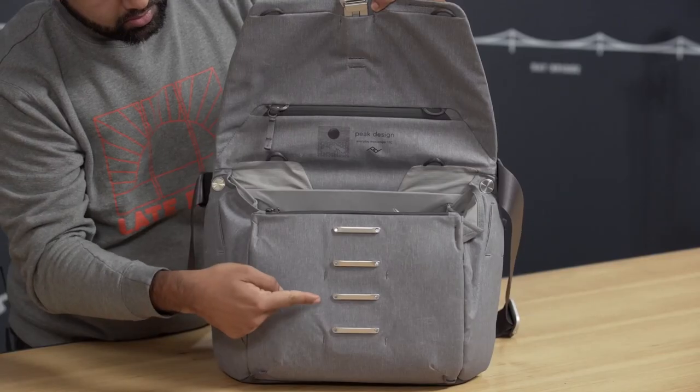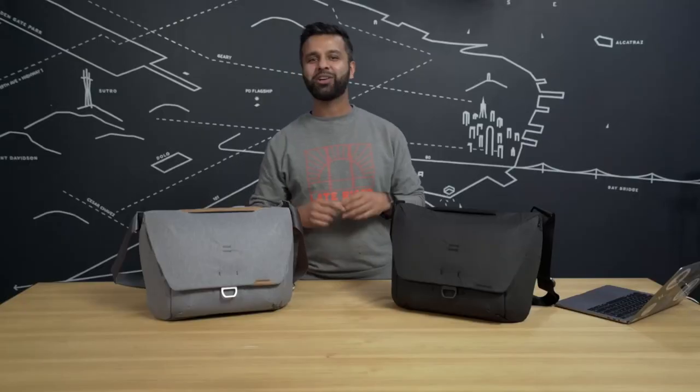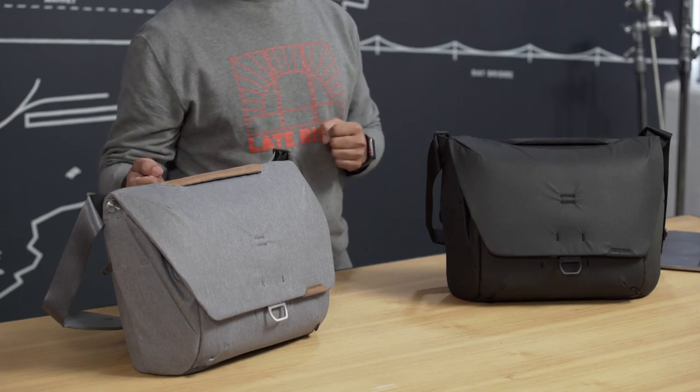These messenger bags have a 13-liter capacity that expands up to 16 liters using the mag latch system. These also include our tuck-away external carry straps, so whenever you have that extra thing to take with you, you can put it on the outside. These bags adapt to however you want to carry them, whether it's in your hand like a briefcase, across your shoulder, or even sling style.